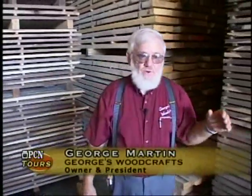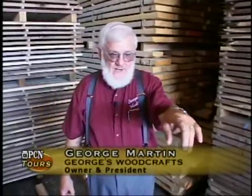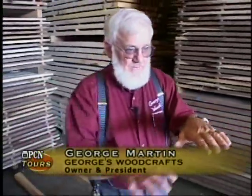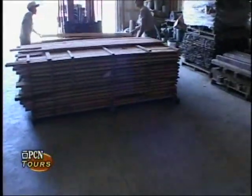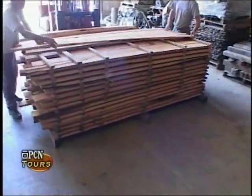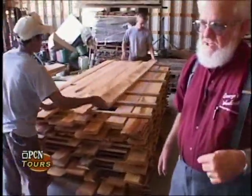Keep in mind, the most important phase of building furniture is drying the lumber. When we're sticking it like they're doing right here, you want to make sure you keep your sticks in line so that the boards dry flat and you're not going to have warping. Now we're going to be going into the kiln, which is the next process.